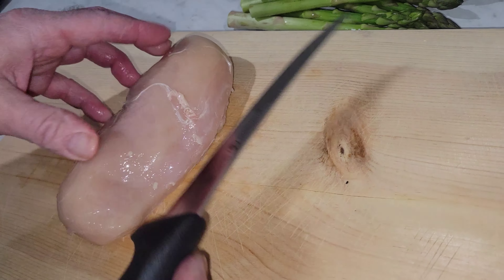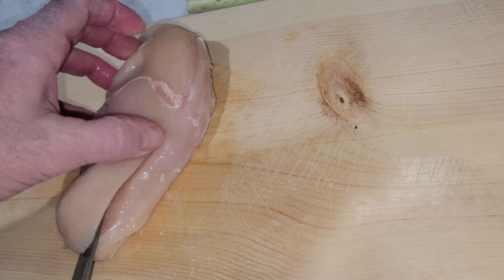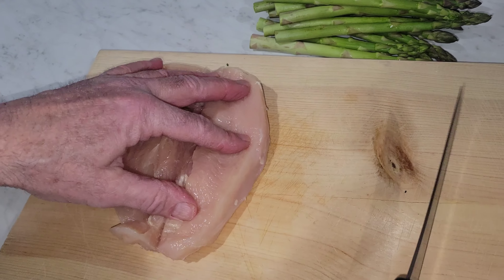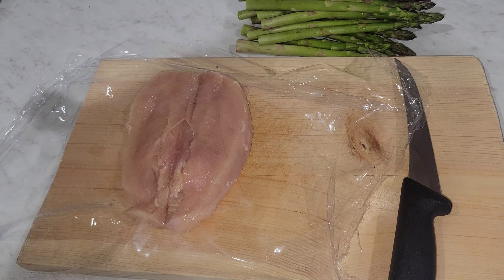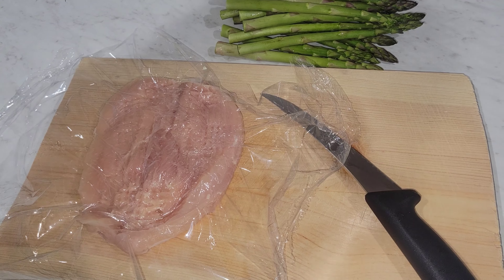Let's get your chicken breast ready and just cut it like you're going to butterfly it. I'm just going to flatten it just a little bit — not much. It's going to be tender anyway.